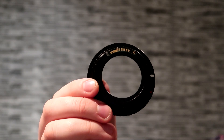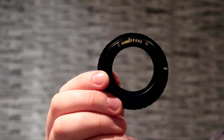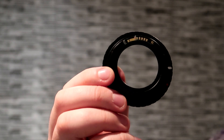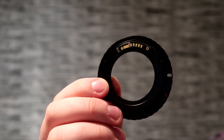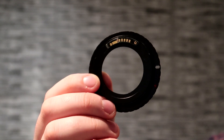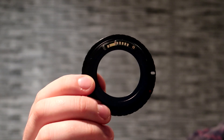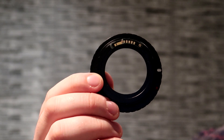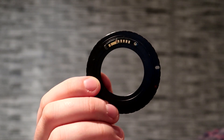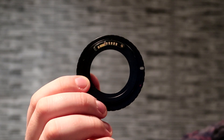Another thing about this adapter is there's an autofocus confirmation chip on it, which means you can get a beep confirmation from the camera when your picture is in focus. I've heard other people having issues with it not being fully in focus, but the ones I've taken with my Helios 44-2 lens using that feature have all been fine — I'll throw a few pictures up here.